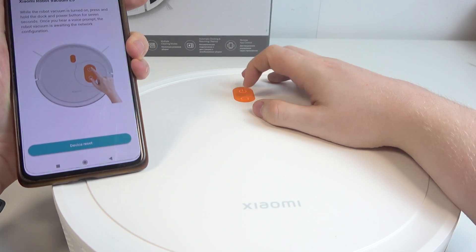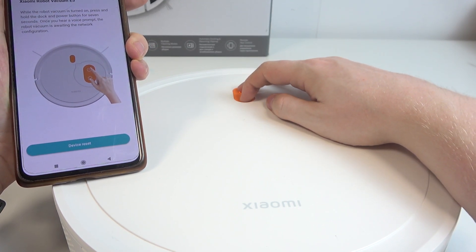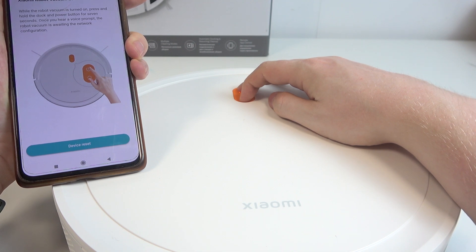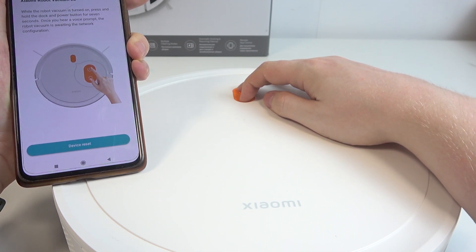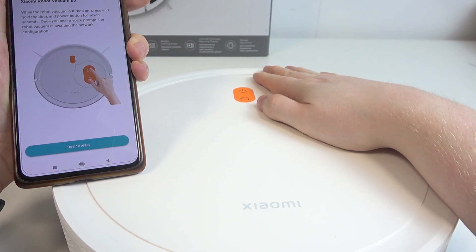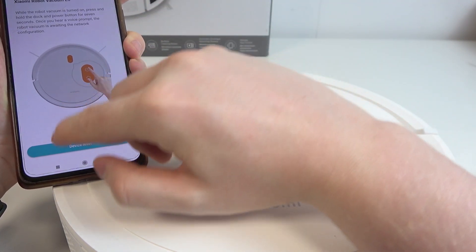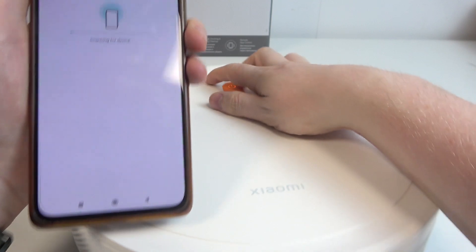Okay, let's try now. You need to hold the power button and home button at the same time for a few moments until you hear a voice prompt. So there wasn't any voice prompt, but the buttons started rapidly glowing and that means the reset is complete. We can click on Device Reset on our smartphone.